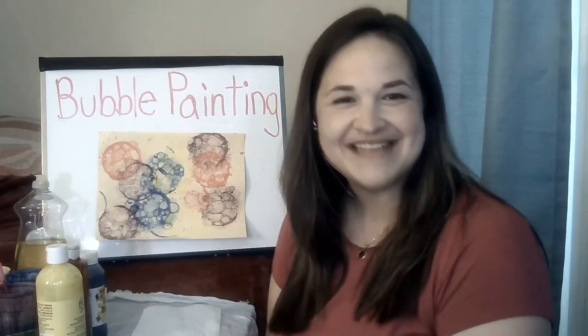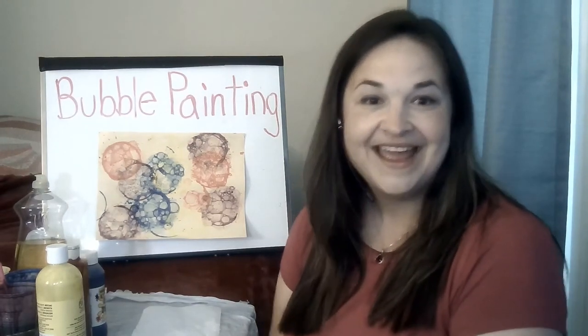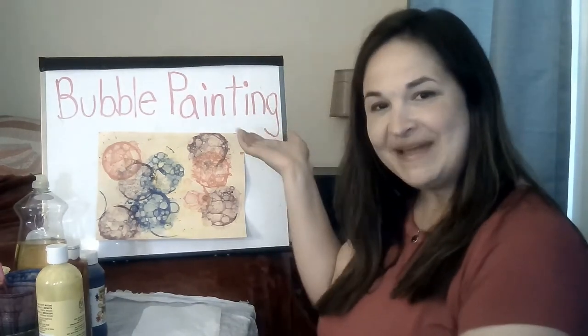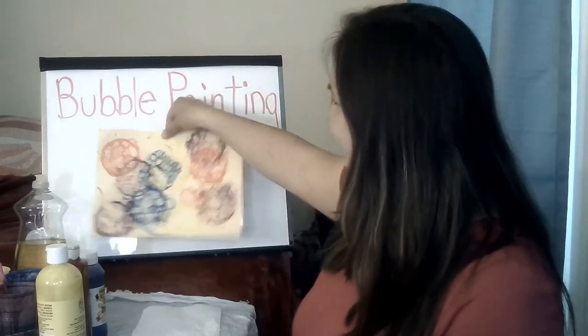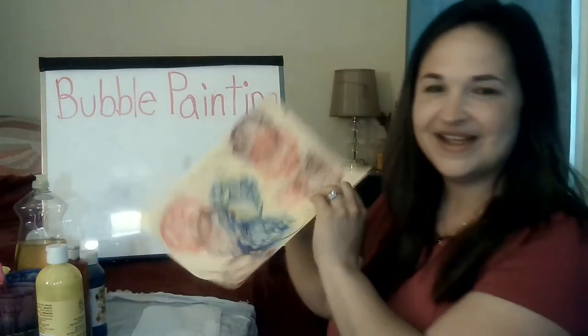Hi everybody! It's Bernadette from the Medfield Library and we're gonna do a craft today. The craft we're gonna do is bubble painting, and we're gonna make something pretty cool like this. Let's see what you can come up with.